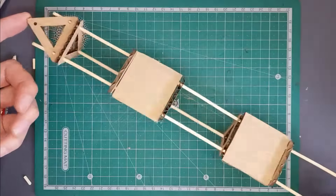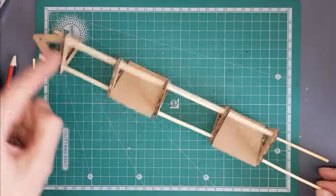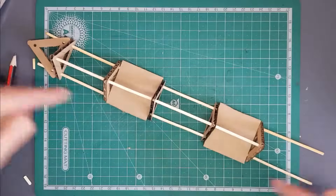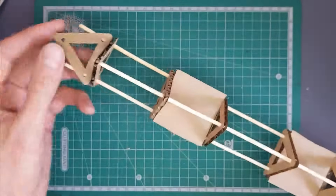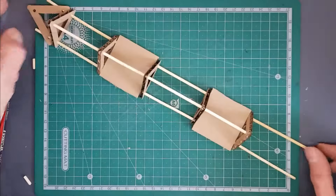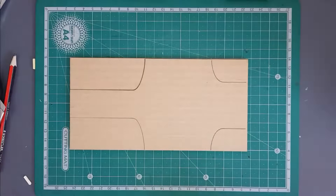This is what your boom should look like as a whole. You've got triangulated sections coming through, your single solid skewer running all the way along, and then one, two, three separate skewers cut to 11 centimeters on both sides, with all six of our triangles slotted in — forming the point, the tip of our crane. Let's move on to step three.